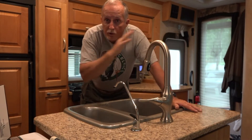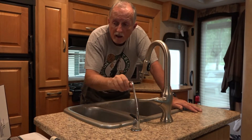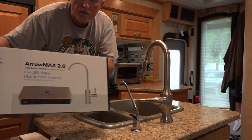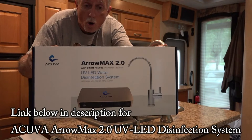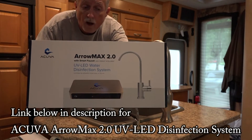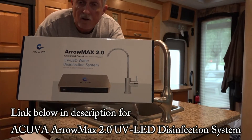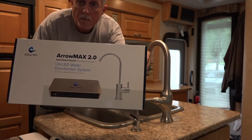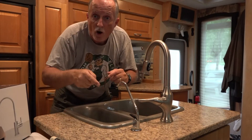I already have a filtration system that purifies the water going into the tank, and now to be doubly sure I'm going to change out this drinking faucet with the new Akuva Aeromax 2.0. It is a 2 liters per minute water faucet that uses UV LEDs to sterilize the water, and the best part is it runs on 12 volts. So let's get to installing it.